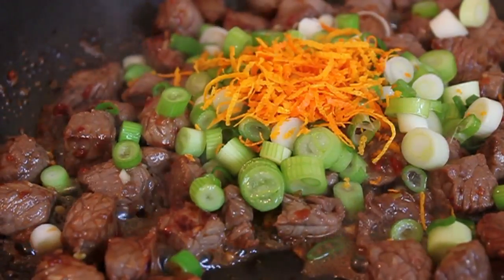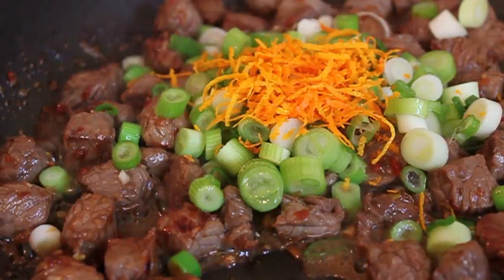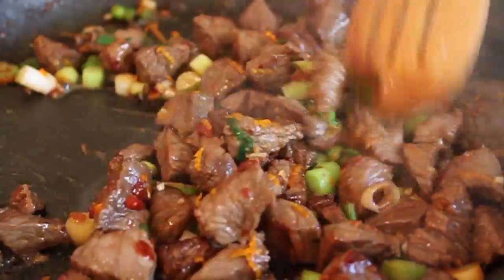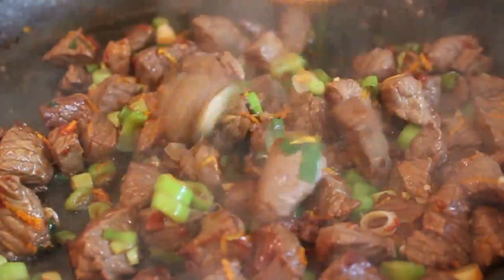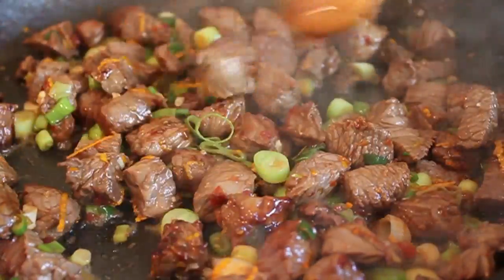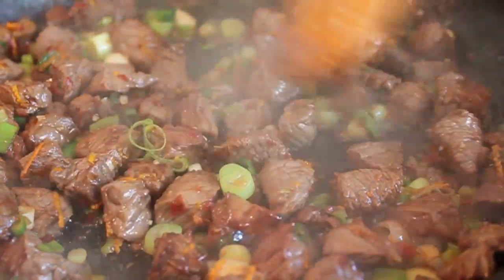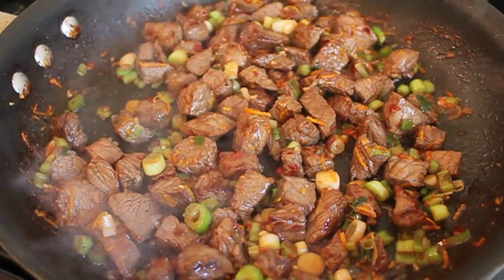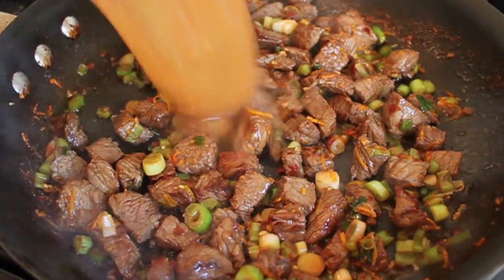Cook that for about 30 seconds. This is also why you need to use a tender beef like tenderloin or sirloin — this is only cooking for a couple minutes and there just isn't enough time to break down tougher cuts. If you use rump roast or chuck it's going to be too tough. Stir in the zest and onions for about 30 seconds.